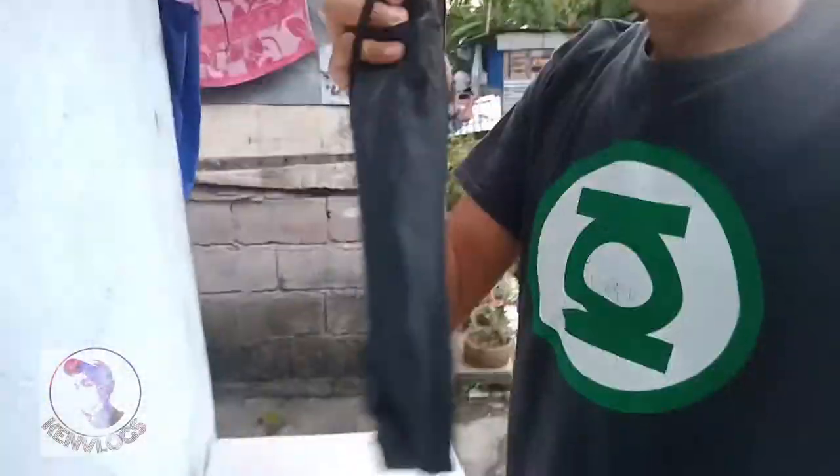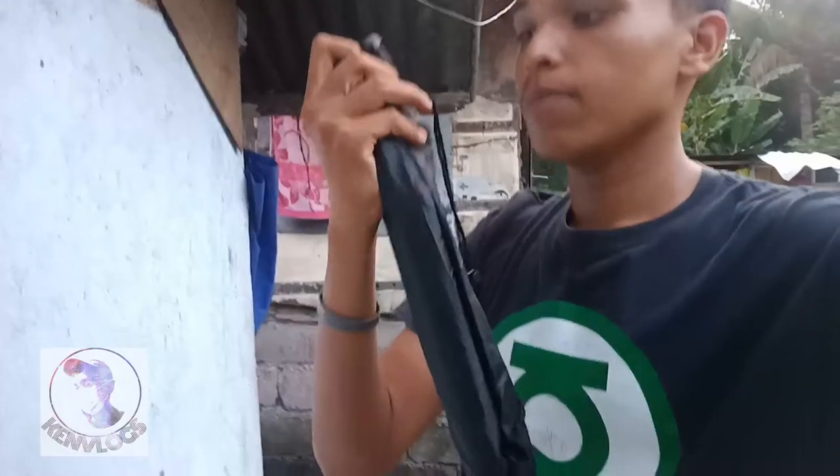Nasa labas tayo ngayon at tignan natin kung gagamitin natin itong binili kong tripod — we're now outside to check how we'll use this tripod I bought.